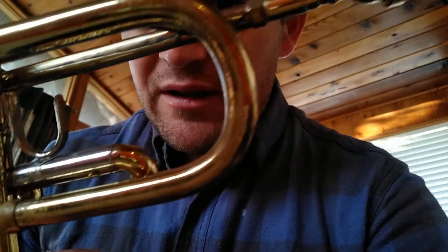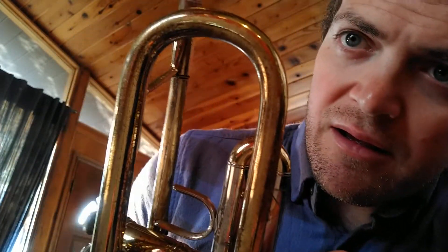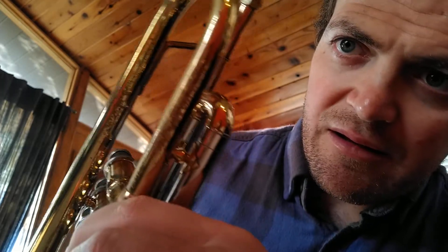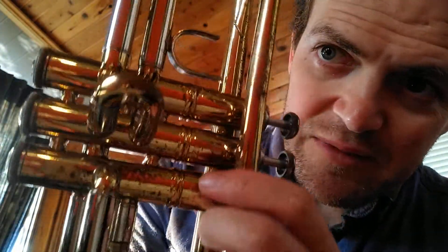I'll notice there's a couple of things about this horn. There's some worn out lacquer in a few places, like the second valve. It's got some lacquer missing.